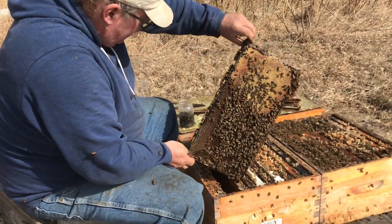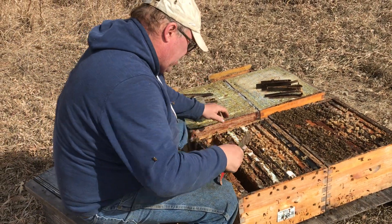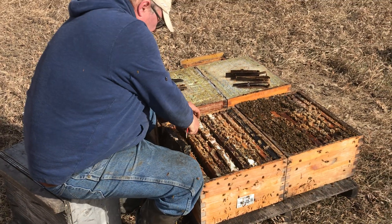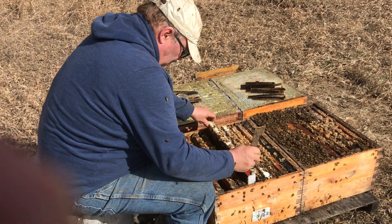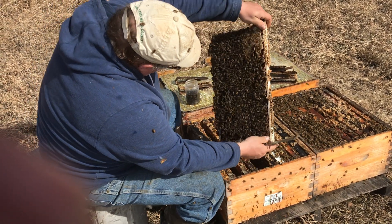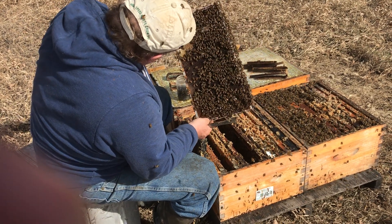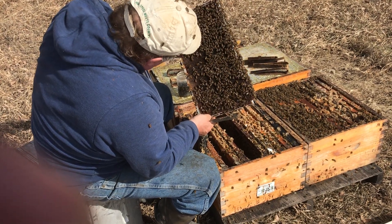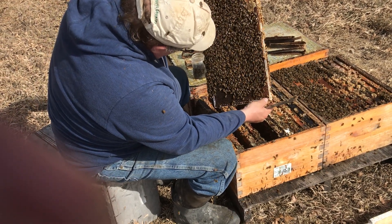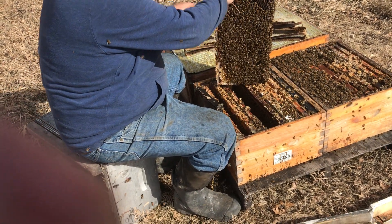Real nice strong colony — bees wall to wall. I've got to get right to the middle. A quick scan for the queen. Don't see her. And I don't visually see any mites, but that really doesn't mean anything.